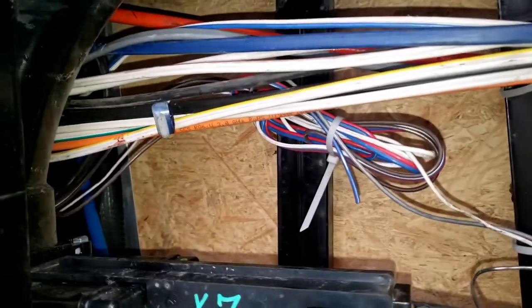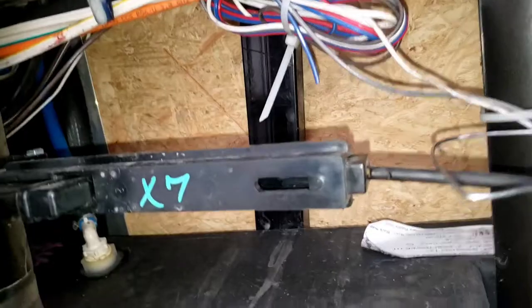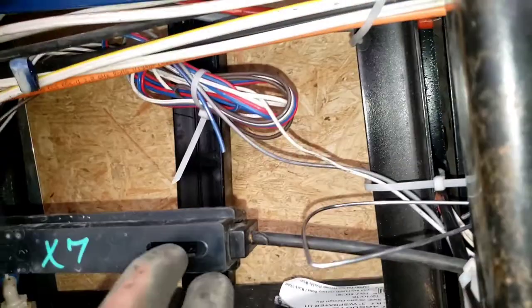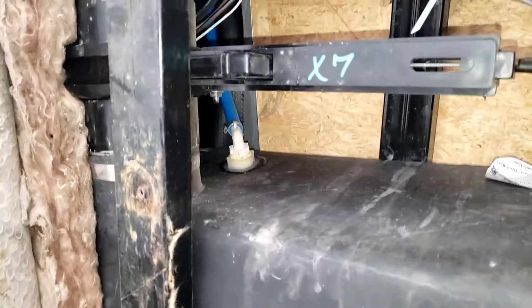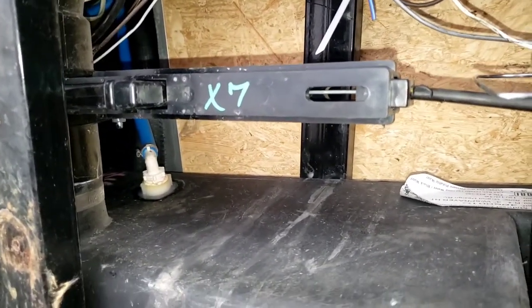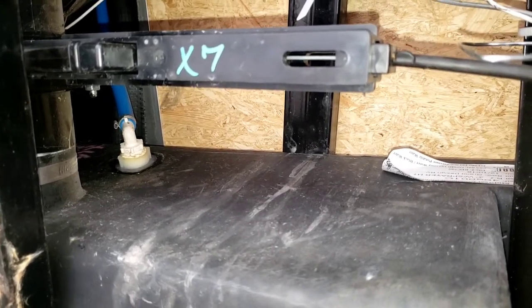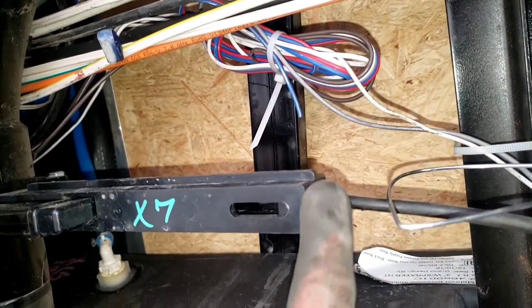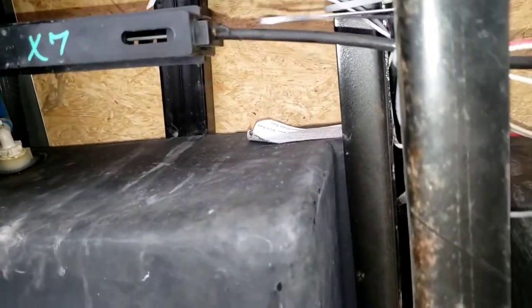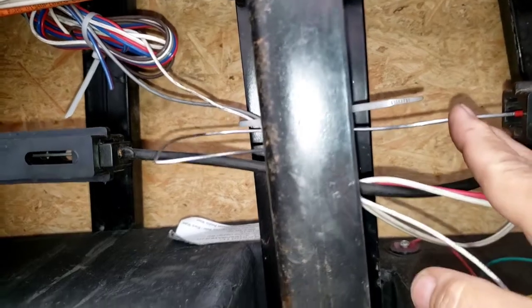Chances are if you've got leaks, this needs to be adjusted. This can't be removed until that screw up there is removed, then it slides out. It's pretty clear what people's problems are — it isn't necessarily the gate, because there's really not a whole lot wrong with the gate. It just slides in and out unless you've got some type of hard debris that prevents the gate from closing all the way.